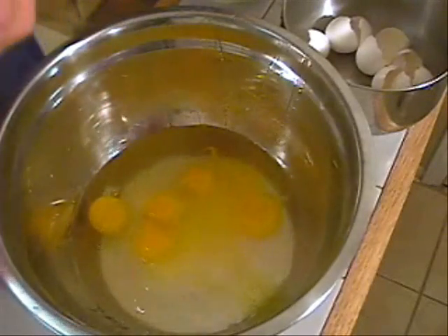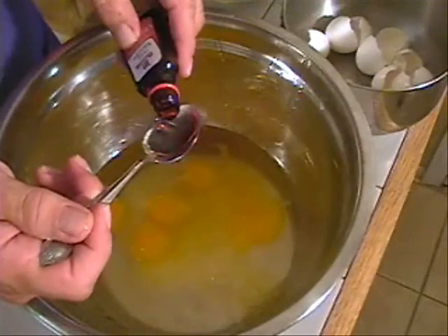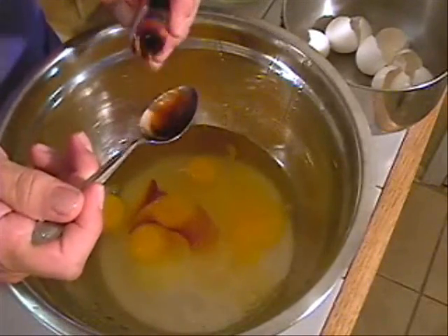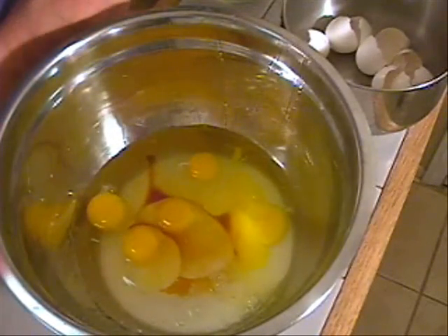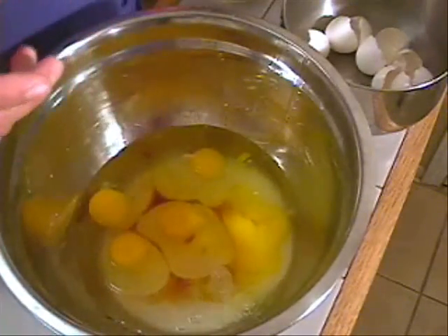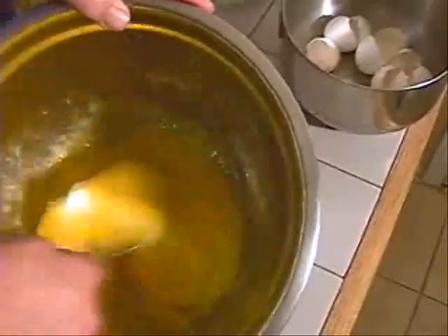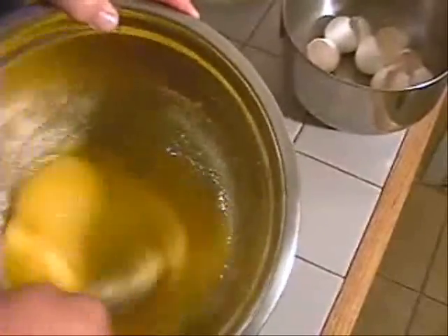I'm putting five eggs in here. I should be using six, but I only have five, so I'm going to use five. Then I'm going to take some vanilla extract and use about a whole teaspoon — a little extra vanilla in our pie. Then I'm going to add just a little bit of salt. It only takes about a half a teaspoon of salt, and then we're going to mix this up. Now we mix this up and then we're going to get it ready for our pecans.